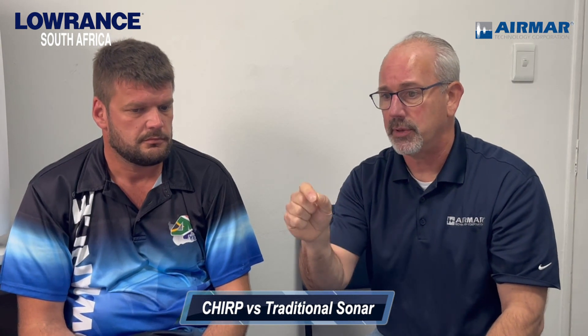We obviously have traditional sonar — that's what we've had all along. CHIRP was something used in World War II, not something we had access to, and now we do. Can you give us a comparison between traditional 2D sonar and CHIRP and why we went to CHIRP? In 2011, Airmar brought CHIRP to the recreational market. What it does is give anglers more bandwidth in the transducer. So if you were used to a 50 kilohertz transducer, a CHIRP transducer is going to have between 42 and 65 kilohertz of bandwidth — every single one of those frequencies from 42, 43, 44 kilohertz are going to be different frequencies you can transmit and receive on.